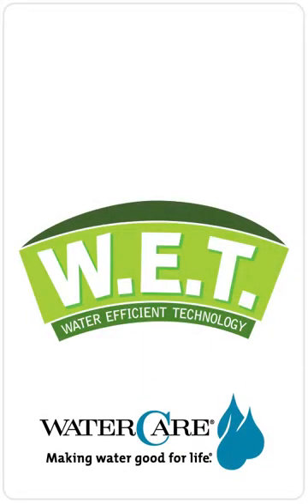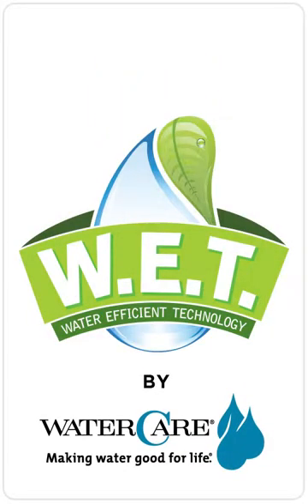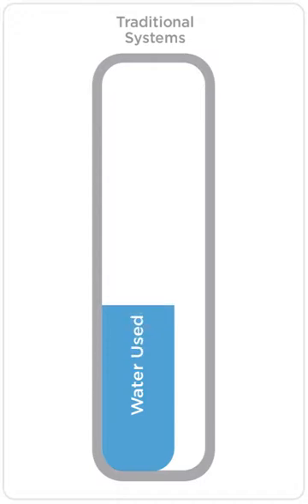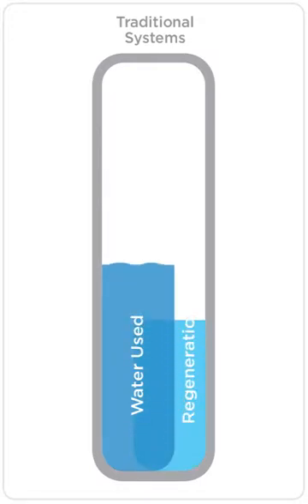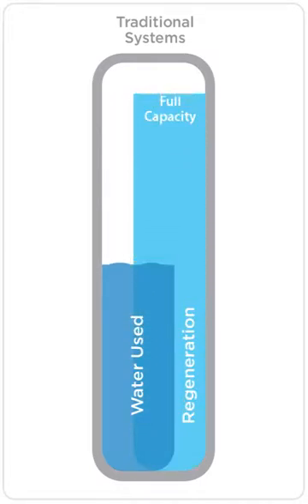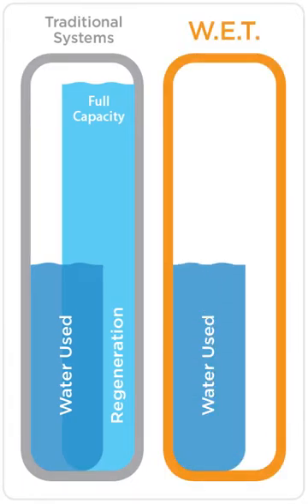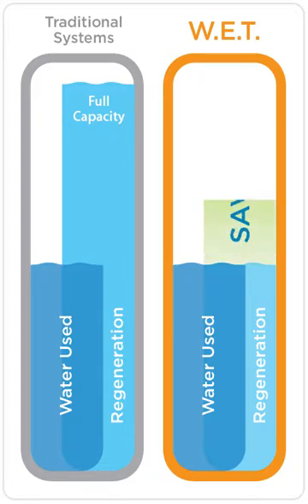WaterCare's Water Efficient Technology, or WET, is the smartest way to regenerate water softeners and filters. In traditional high-efficiency water treatment systems, no matter how much water is used, the system operates with a specific amount of time, water, and salt. WET is different. Based on the capacity used, WET automatically adjusts all its cycle times and proportionately reduces the amount of water and salt used for regeneration.